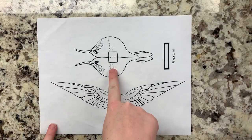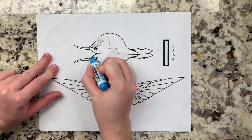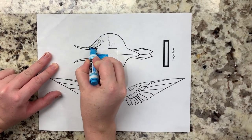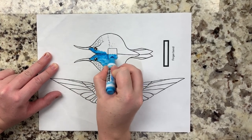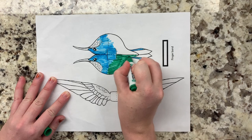The first step is to print out your hummingbird sheet from the link in the description. Then you can color it. Remember, this is your fictional hummingbird, so it can be any color that you want. I like blues, reds, and greens, so that's what I colored mine with. You can also make your hummingbird look like a real hummingbird. If you want to make a ruby-throated hummingbird, you could make it green, red, and white.